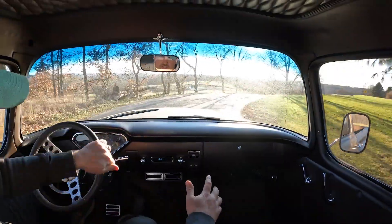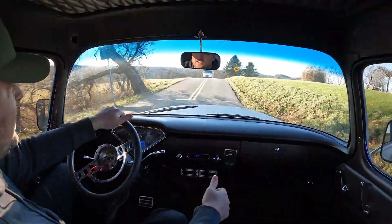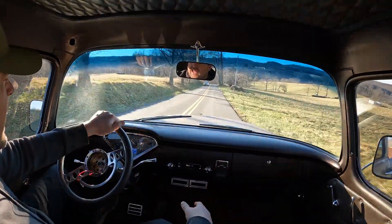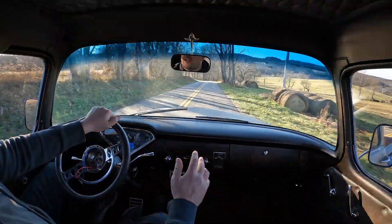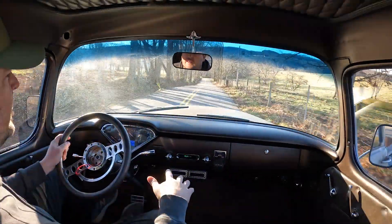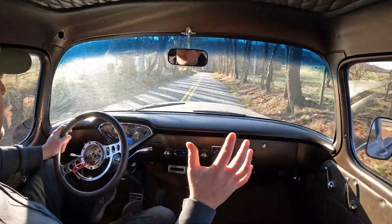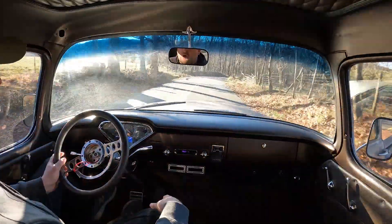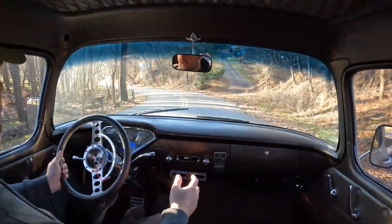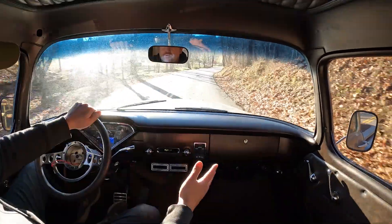The good news is 80% of this truck's problems are going to be taken care of by adding a chassis. The customer decided to go with a GSI chassis out of Arizona, and it'll show up powder coated, ready to roll. That is going to fix the majority of the truck's problems — it's going to take care of the brakes, the suspension, and the bag pressure to get it to ride height. At that point, the wheels will be mocked up based off ride height and take care of all the rubbing issues.